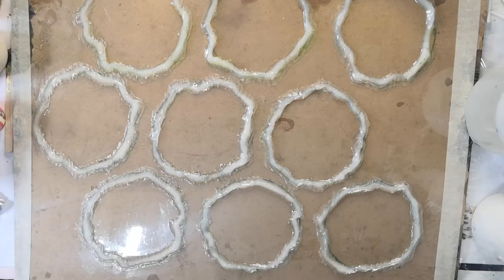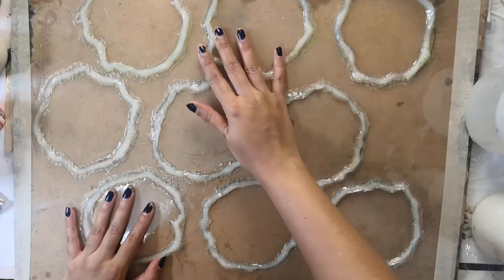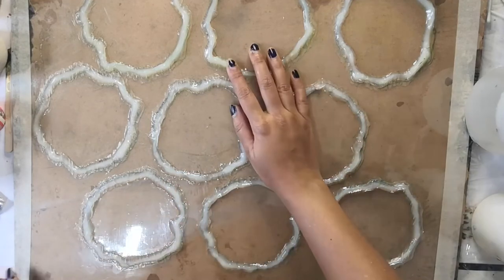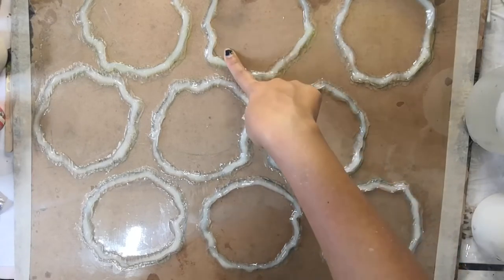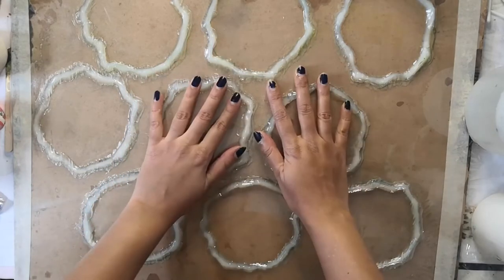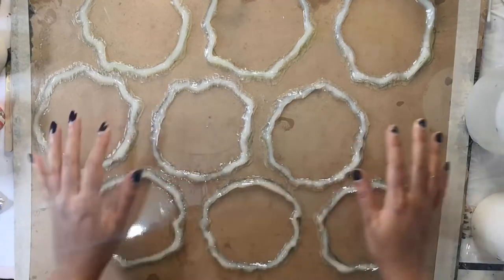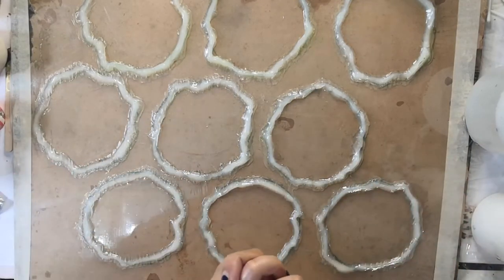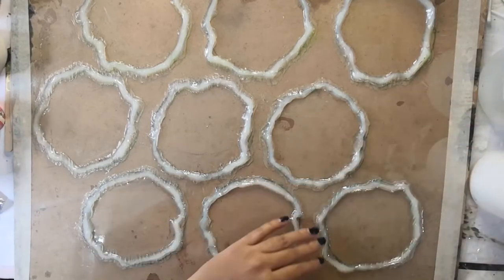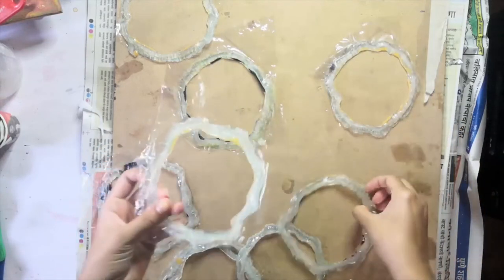My silicone molds are now dry and ready to use. They've turned transparent because I bought the transparent silicone sealant. Now I'm not going to lie — using plastic as my base was not a very good idea. I should have used a silicone mat, because I had to literally scrape my resin coaster out of the mold. I was hoping to reuse these silicone molds but that didn't work out because of the plastic base. I saw this approach in a YouTube tutorial but it doesn't work — please don't do it. I'd recommend using a silicone mat. If that's not available and you're only doing this once, you can go with plastic, but if you want to keep making coasters, definitely buy a silicone mat.